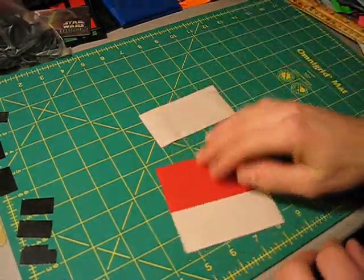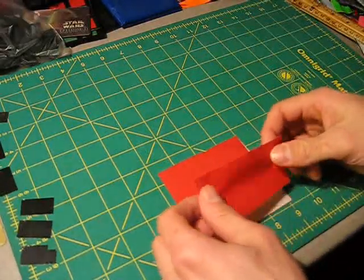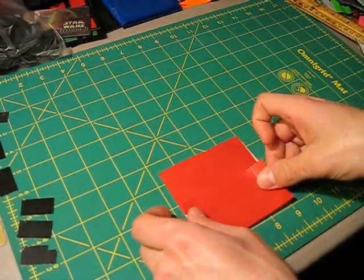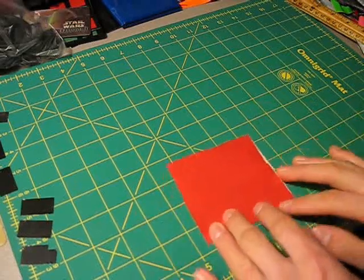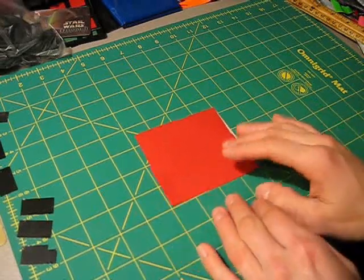Put the whole thing up, take your fourth strip, and stick it down to cover up the rest of the sticky side, just like this. Okay, so that's your first step right there — sticking all those four pieces together.